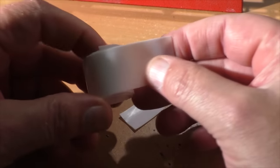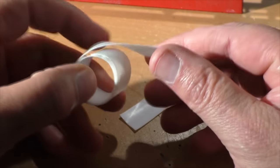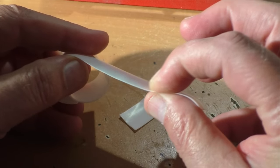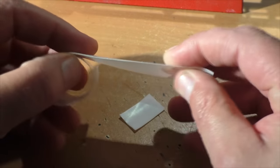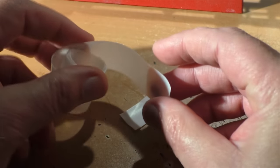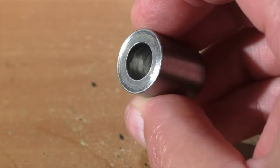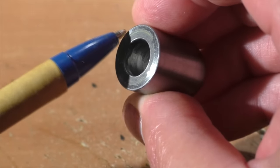Brian and I emailed back and forth trying to resolve this issue, and he suggested we try this teflon material. It's about 15 thousandths of an inch thick and we'll make a sabot out of that. It's still a pretty tight fit, but at least we have teflon between the steel slug and the barrel.